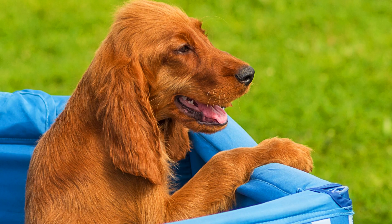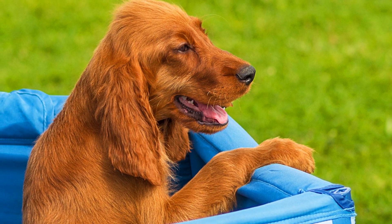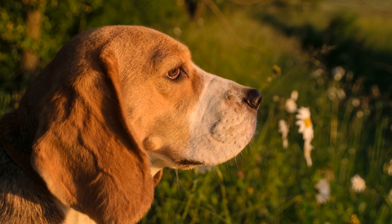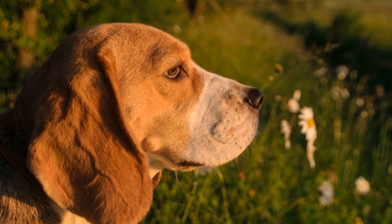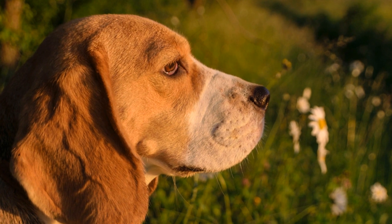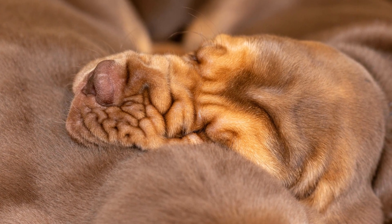In conclusion, socializing an adult bloodhound is a gradual process that requires patience, consistency, and positive reinforcement. By gradually exposing them to different environments, animals, and people, and using desensitization techniques, you can help your adult bloodhound become a well-adjusted and confident dog. Remember, it is never too late to start socializing your bloodhound and provide them with the social skills they need to thrive.